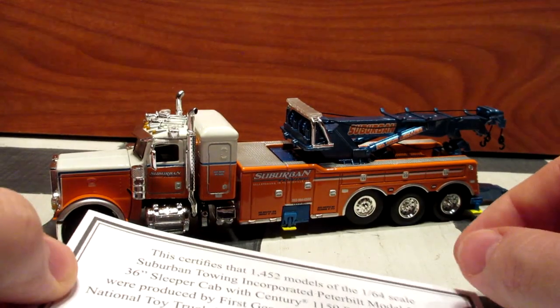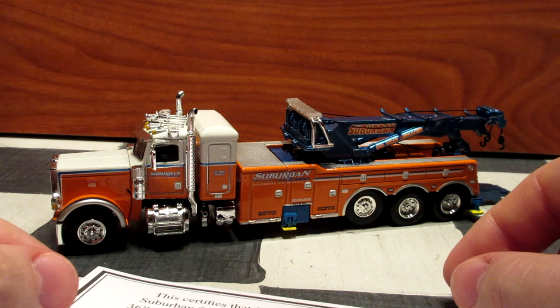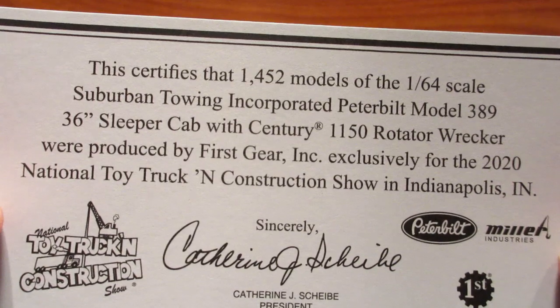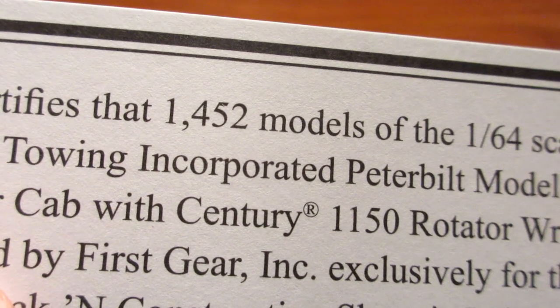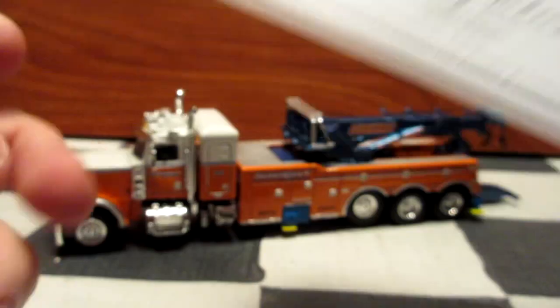For the first time on the channel we're going to review a non-tractor trailer truck, and this one comes with a really nice certificate of authenticity. It tells you that only 52 models of this truck were made, making it very, very limited.